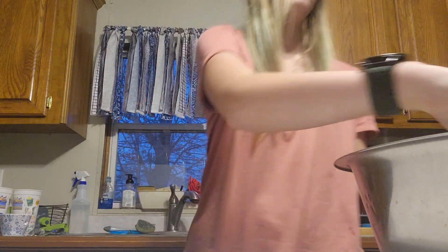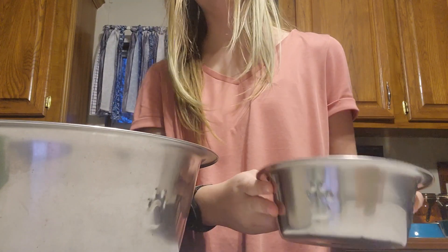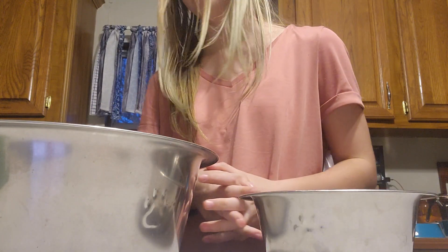Today I'm making the dogs a turkey pot pie and the cats a chicken pot pie.